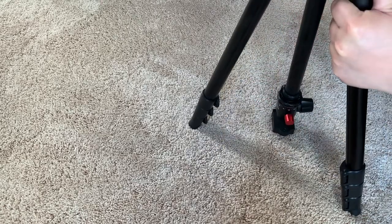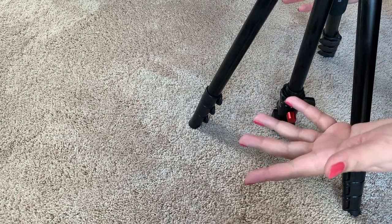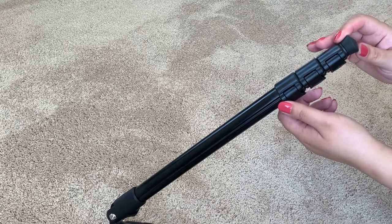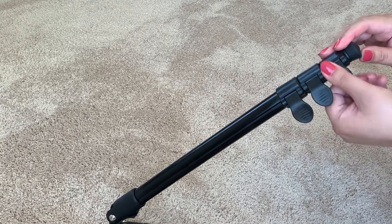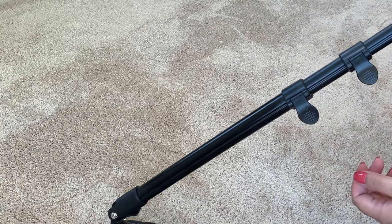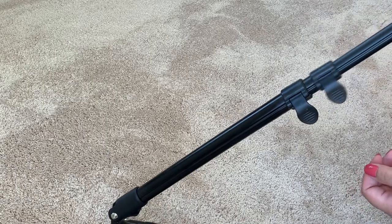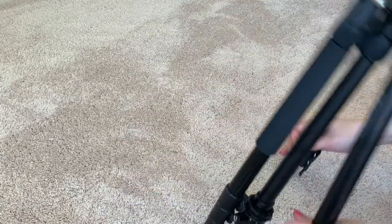Right now I'm using a kind of makeshift tripod and I'm recording this with my iPhone 10. Another great thing about this is that it has these flip lever locks, quick release, so it makes it very easy if you want to extend the legs, or you can just use it as is.